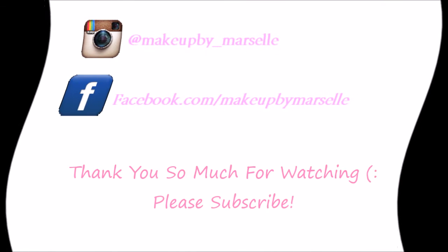Everything else you need to know I'll leave down in the description box below, including all the product names and lipstick names. If you have any suggestions for other videos or looks, leave your comments down below. I'll also have more pictures up on my Instagram at makeupby__marselli. I hope you liked it! Please comment below which lip color was your favorite. Don't forget to like this video and subscribe to my channel. Thank you so much for watching — I'll see you next time. Bye!